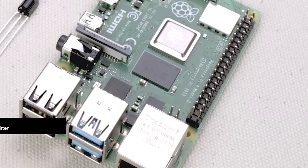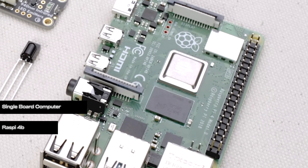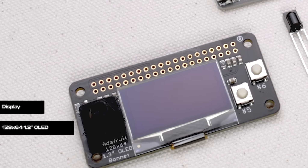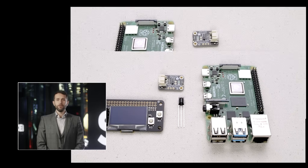Here's what you'll need for our project today: a Raspberry Pi single board computer, an infrared transceiver, and a small display to create this communicator. You'll need two of everything to communicate with a friend.